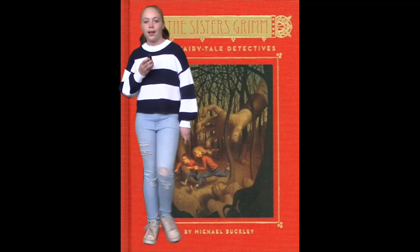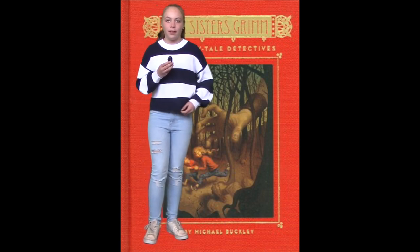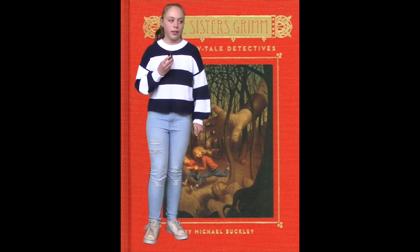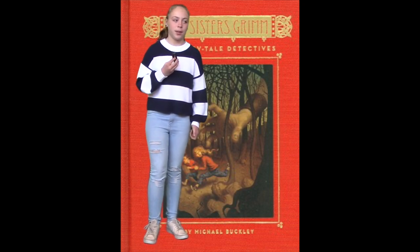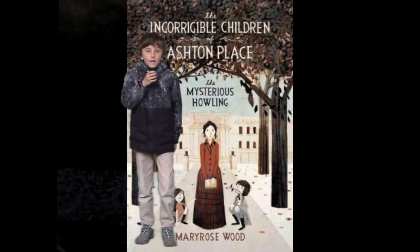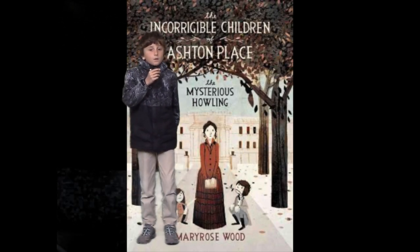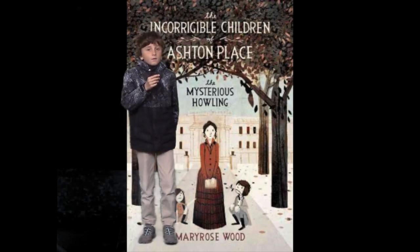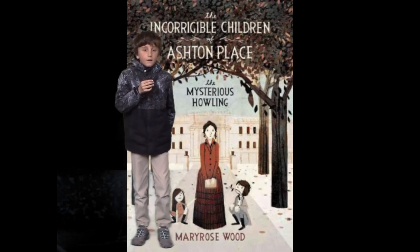Do you need something to read during YTOP testing? Here are some students that have read some pretty good books they would like to share with you. I'm recommending the book The Sisters Grimm because it's about fairy tales and adventures — it's about two sisters that love each other and will always protect each other. Hi, my name is Max and today I'm going to be recommending The Incorrigible Children of Ashton Place. I like this book because it's about a governess who gets sent to a palace to work with kids that were raised by wolves.